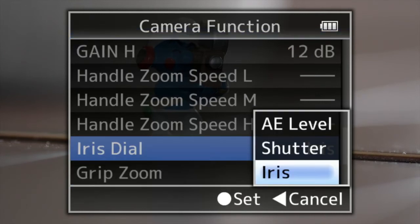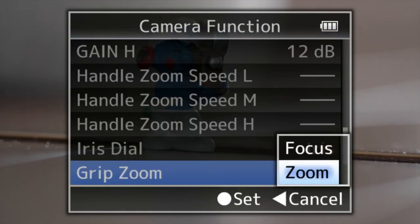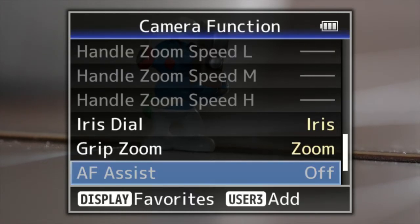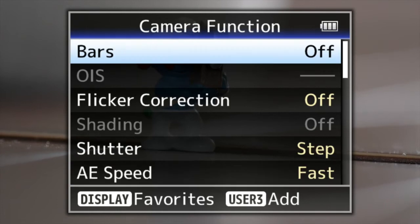The iris dial can be used to control the auto exposure level, the shutter, or the iris. Grip zoom is pretty cool — you can actually do the focus with the grip zoom, which is quite a unique feature. Auto focus assist is off because we've got a manual focus lens on here at the moment.